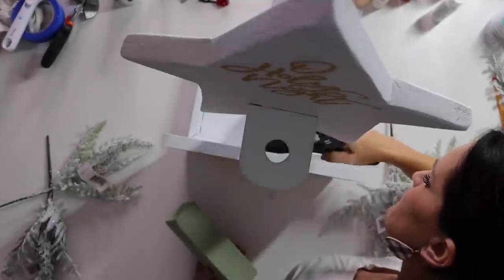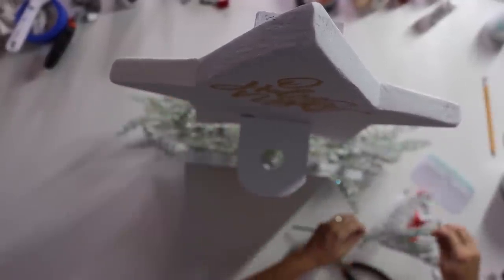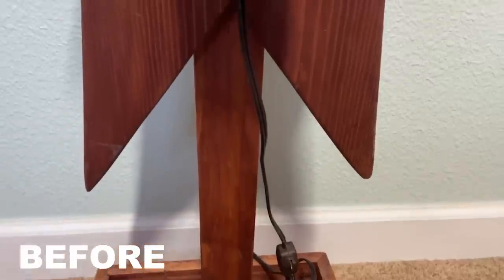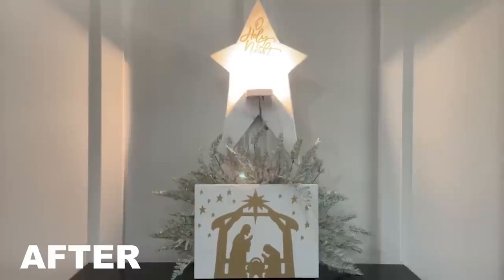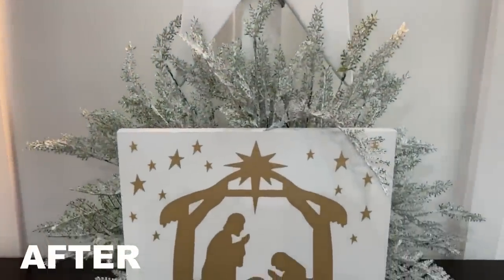I felt like it was kind of unfinished and there was that little box around the base. So I hot glued some floral foam in and then took some bushes of frosted greenery I got at Dollar Tree — their Christmas greenery this year is so pretty. I am super impressed with what they've got. I'm not the biggest Dollar Tree DIYer, but they've really upped their game on their florals. Then we reattached the light and that's it. This really primitive, shabby-looking star got a new lease on life and became a very glam, high-end looking nativity manger scene.